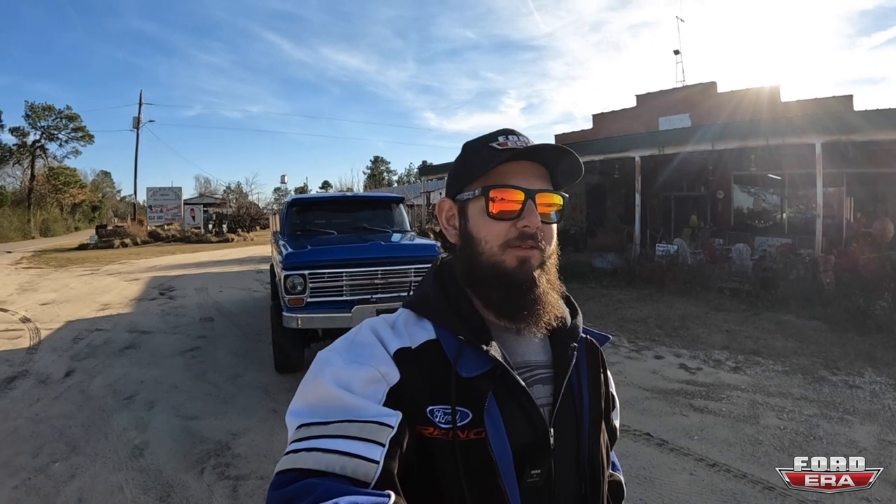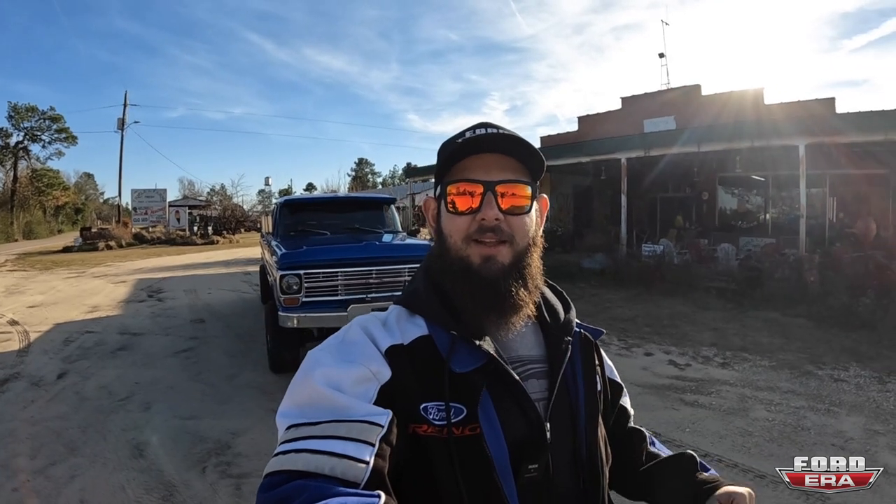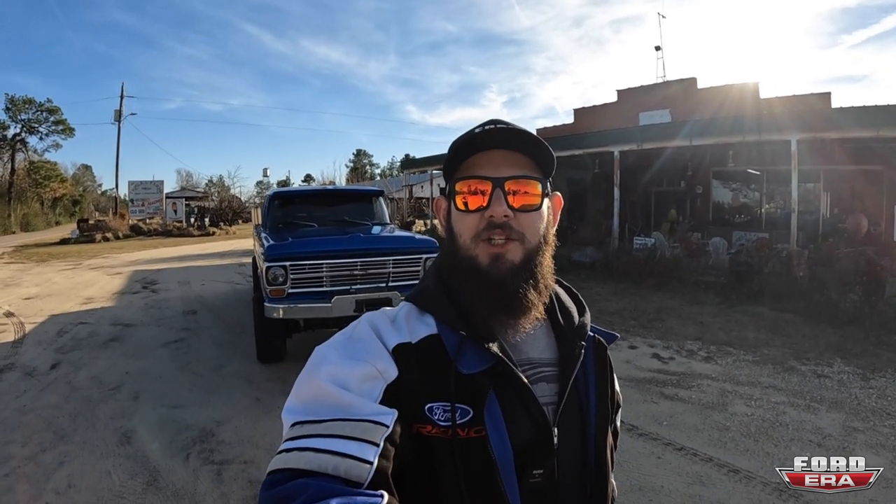Hope you enjoyed this one — I had a great time hanging out with Mike. If you haven't yet, go back and watch the video of when he came to get me from the airport. We went to check out his house and had a bunch of other fun. That'll be linked at the end of this video. As always, if you have any questions or comments, drop them down below. If you can, smash that like button. If you want some cool merch like these hats, head over to FordEra.com. We'll see you in the next one.